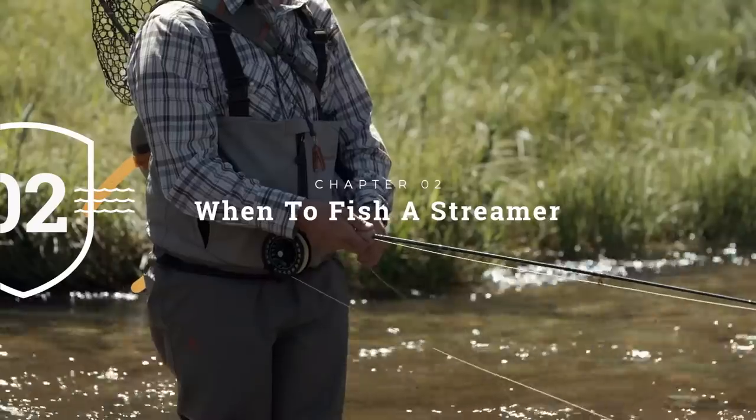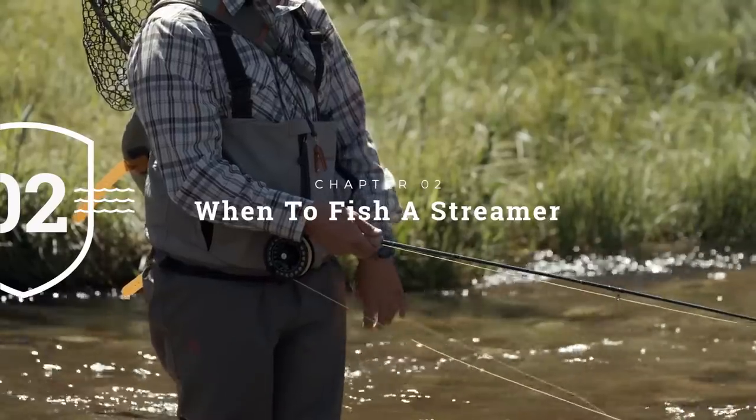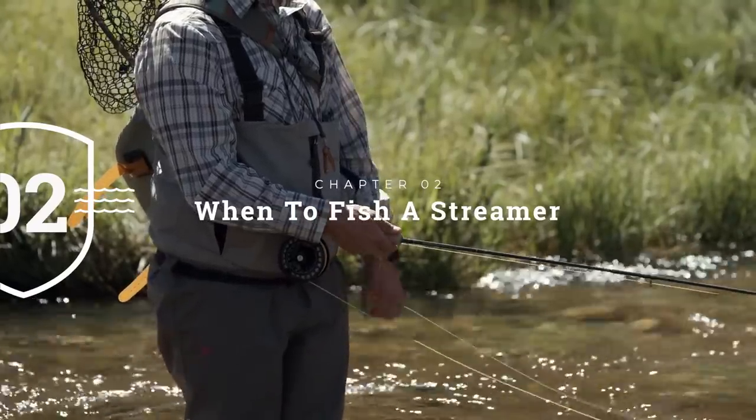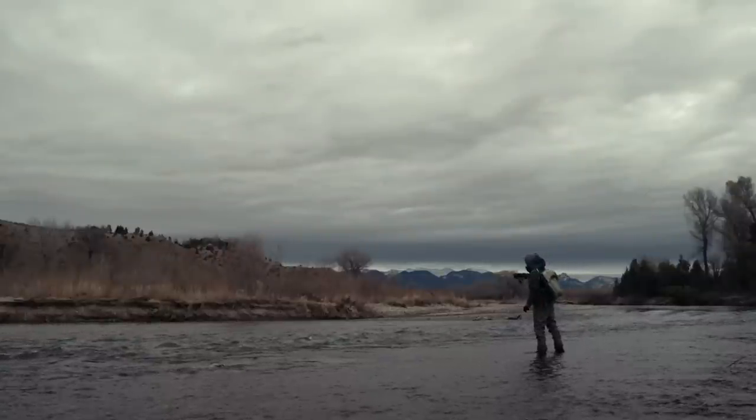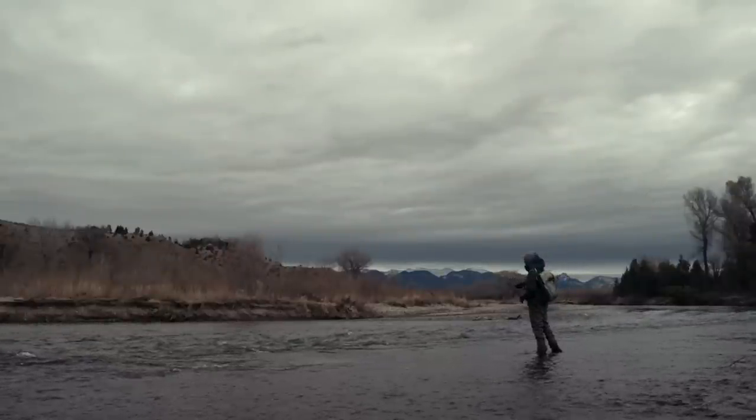Why and how would you fish a streamer? The why is fairly simple. Fish don't feed all the time, and when they're not feeding and you want to catch something, you've got to do something about it. A streamer is a great opportunity - throw it in, annoy the fish, they grab it, and you'll have a fish on the end of the line when they're not feeding on anything else. And sometimes fish feed on bait fish, and when they are, that's another reason to set up the streamer.